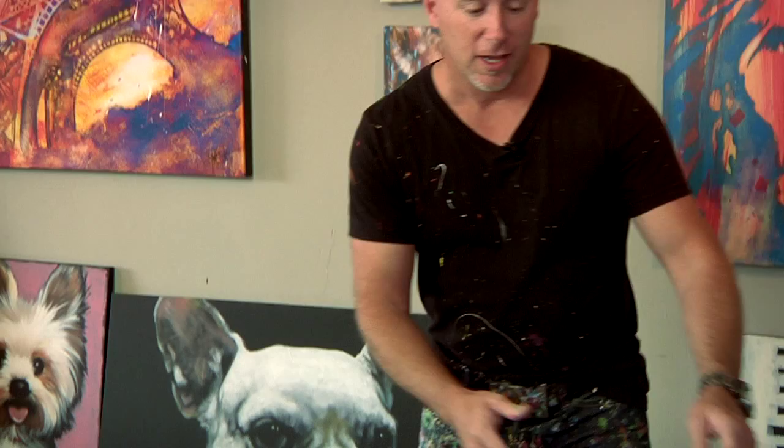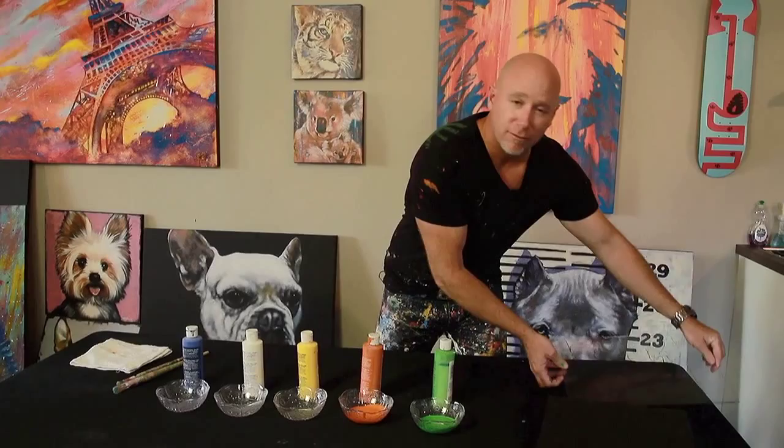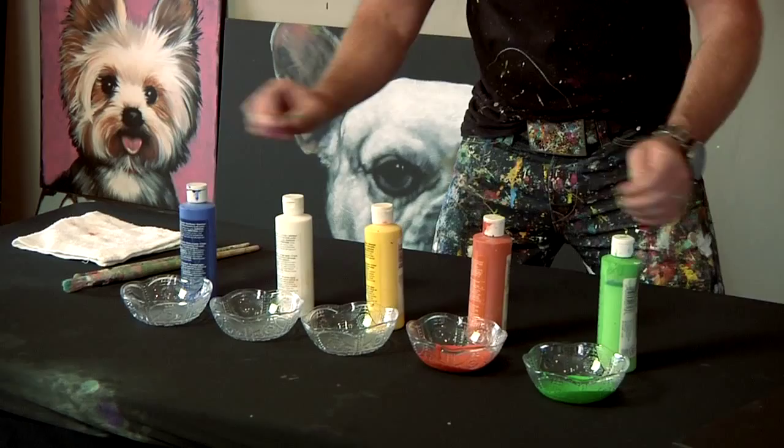Your kit is going to come with several things. It's going to come with your canvases that are black, several animal templates for you to learn how to paint, a line of paints, and a couple of paint brushes.